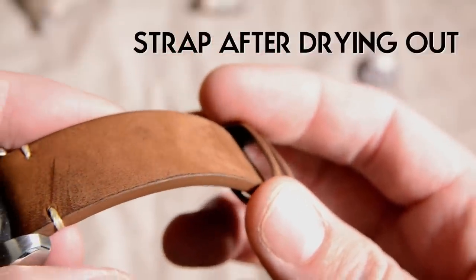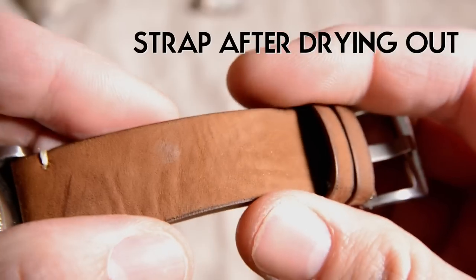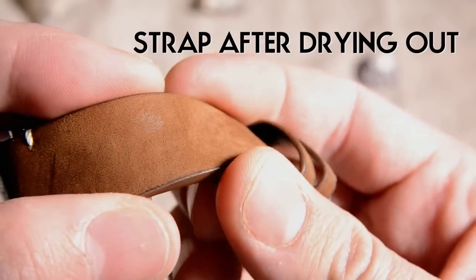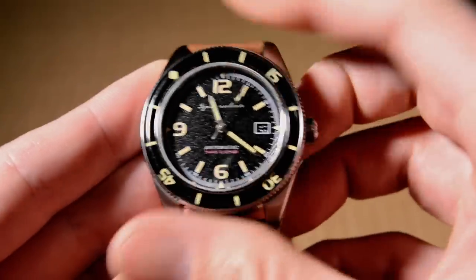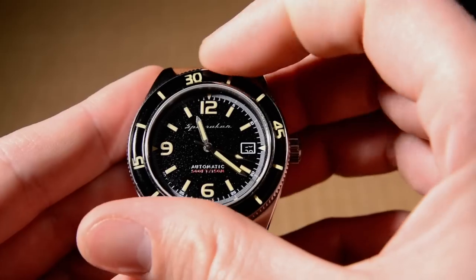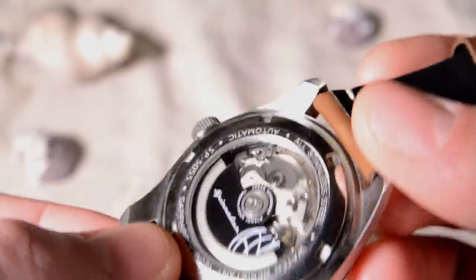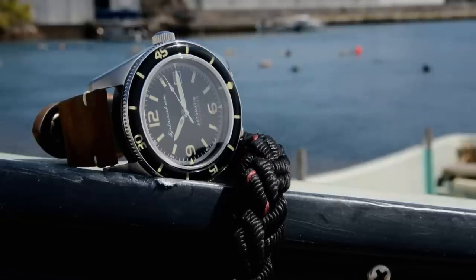If you're surfing with this watch every day, I'd definitely put it on a waterproof strap — a tropic rubber strap, NATO, or similar. But for the occasional swim, this water-resistant leather strap seems to hold up fine based on my test. As for other durable features: the bezel feels really solid with almost no backplay and a very smooth 120-click unidirectional action — one of the best I've felt. Inside you have the Seiko NH35, one of the most durable and proven movements available, and a sapphire crystal for long-term scratch resistance.